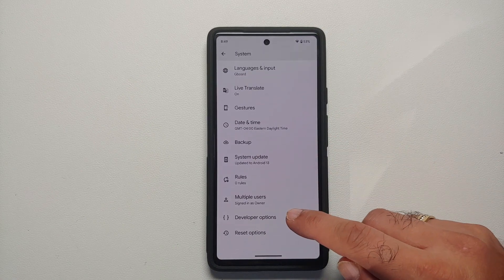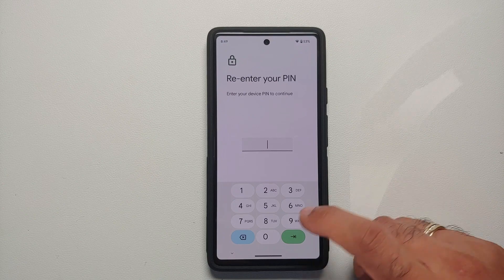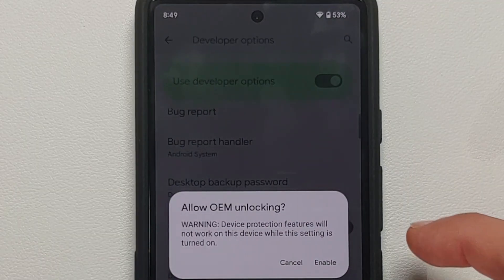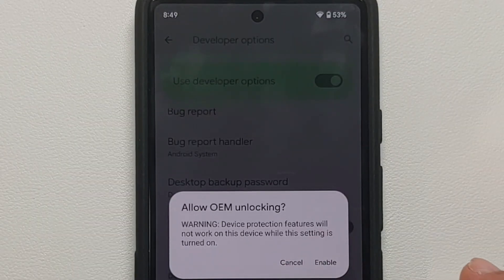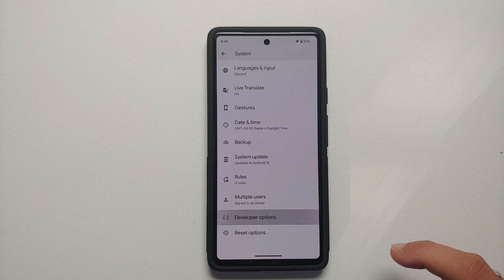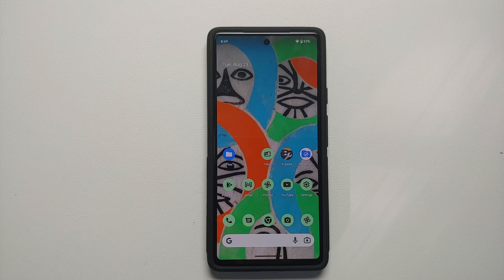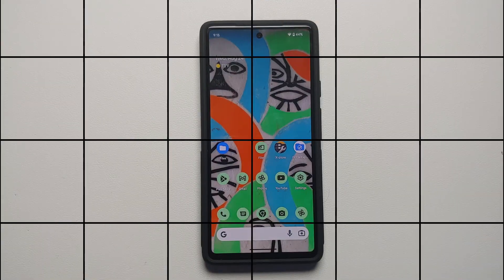Go back to the main Settings page and go into System. You'll notice a new option called Developer Options. Go into it, and you can see that OEM unlocking is currently disabled — we need to enable this. It will ask for your PIN again. It will warn you that device protection features will not work while this setting is on — tap Enable. Go back into Developer Options and double-check that the toggle is enabled. If you're not able to enable it, either you have a Verizon Pixel 6a, or you're on an older security patch and need to update. A video on how to enable the grayed-out OEM unlocking toggle is linked in the description.